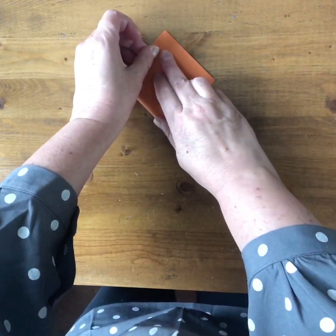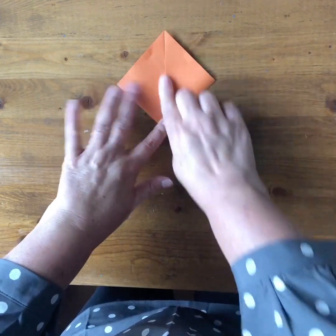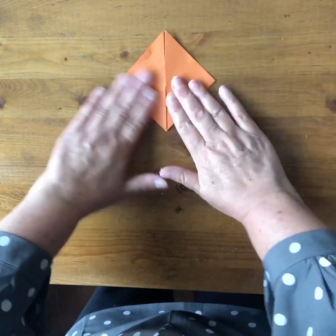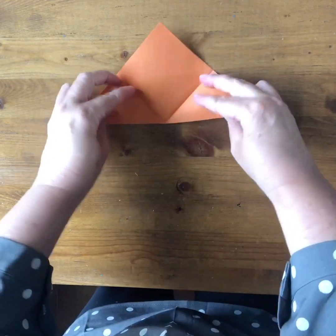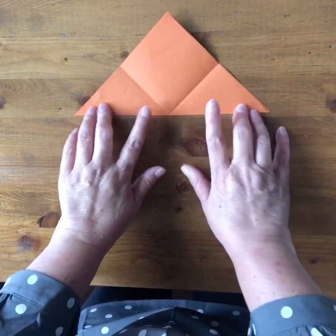Now you've made a square again with two triangles. Go over the folds and then open this up — you can see that this large triangle has been decomposed into two triangles.